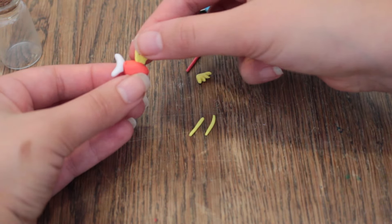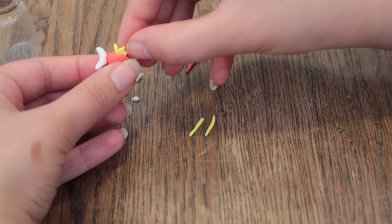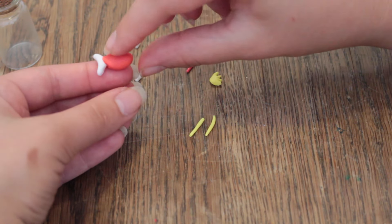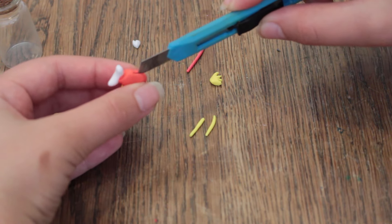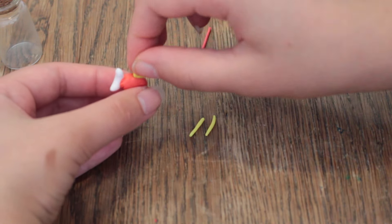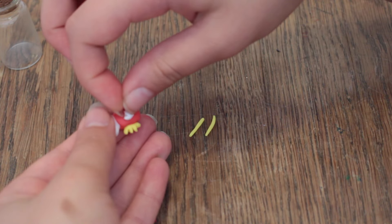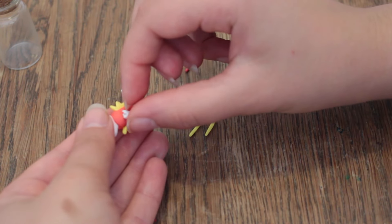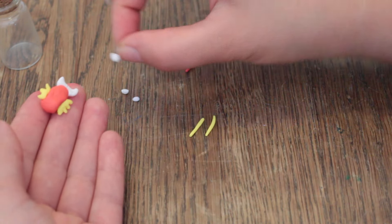Take the crown with three spikes and then place it into the gap, then close it up around it. Then turn it around and do the exact same thing on the other side. Then take the fins and place them right on the body and push down to make them stick. Turn it around and do the same thing on the other side.